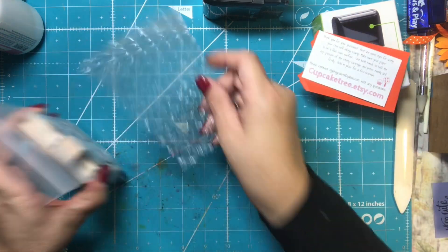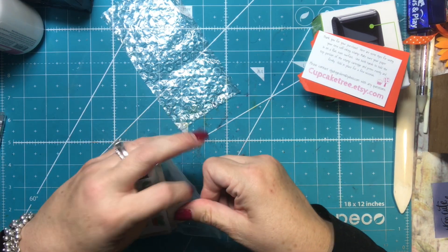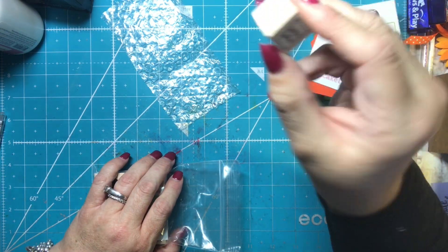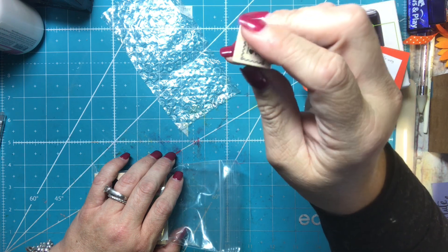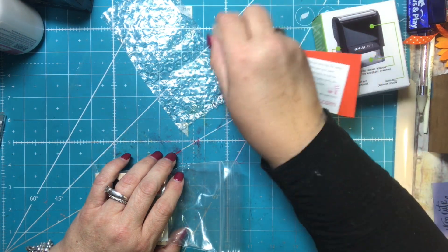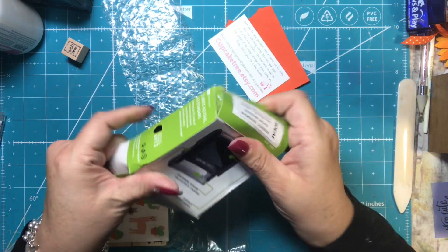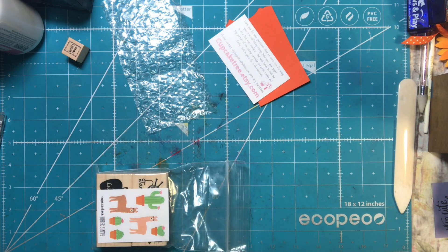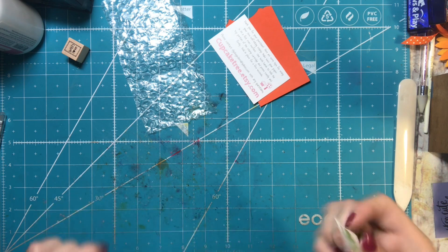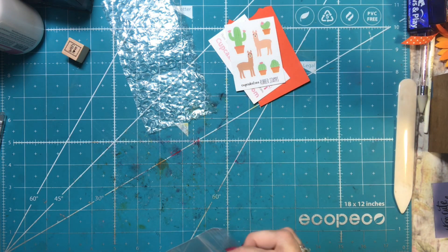I am very happy with that purchase. Let's see what else is in here. There might be some things I can't show you because they might be Christmas gifts. But this is a little stamp that says 'with love' and it looks like a little postage stamp — really cute. They just gave that to me as an extra. And she also gave me some llama stickers, which is really cute.